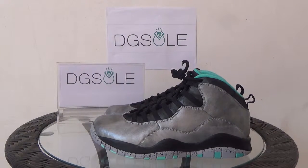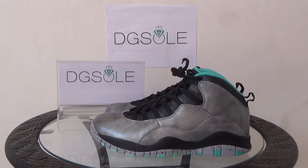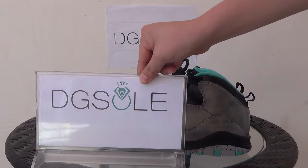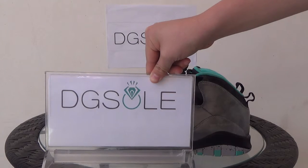Hello guys, nice to see you. We got an authentic Air Jordan 10th Remastered Lady Liberty, newest in 2015. First let me introduce our website: digiso.cn or digiso.ru. You can click on our website to do some research, and also you can order on our website.